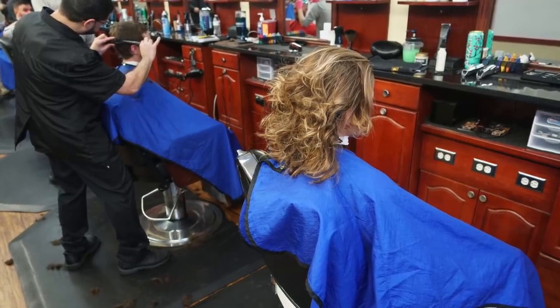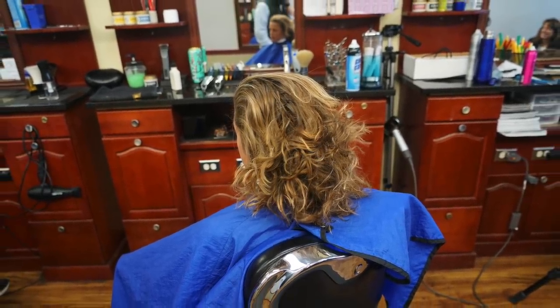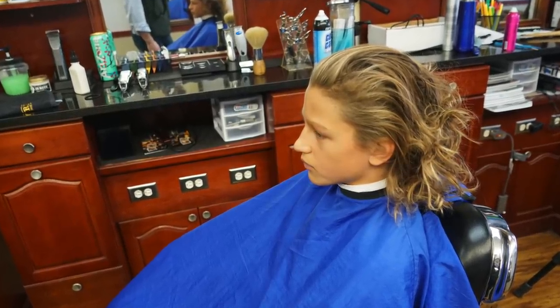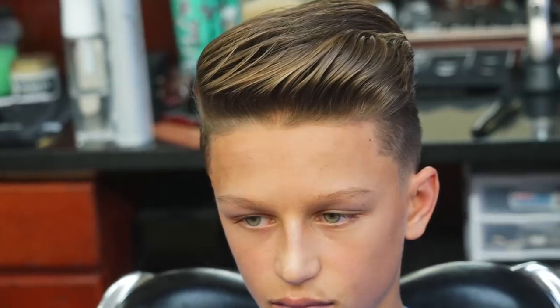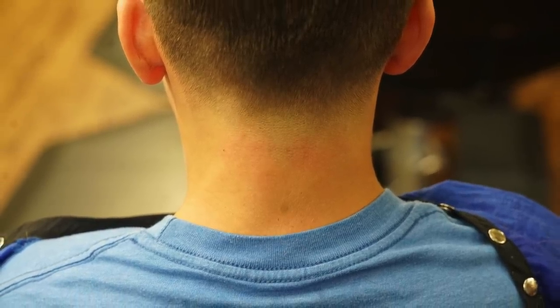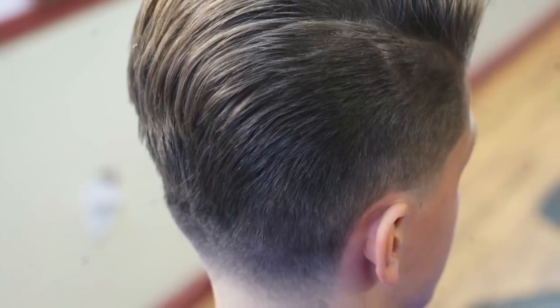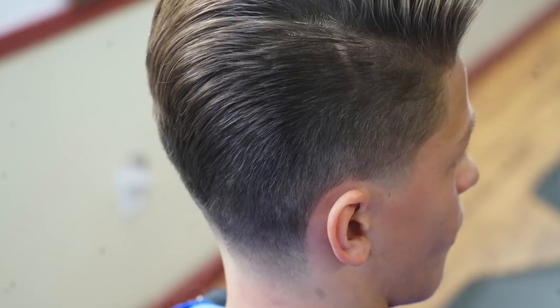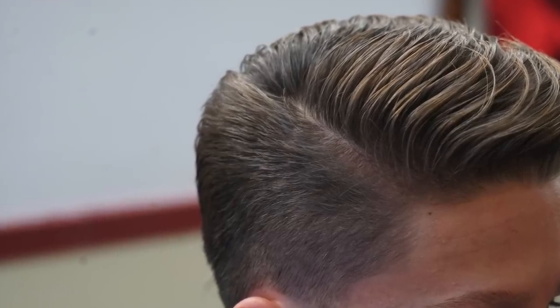Here is your before and after — long hair into a nice short, easy-to-maintain hairstyle. Guys, thank you for watching. The back looks really nice, the sides look great. If you haven't subscribed, please subscribe and hit the like button if you like my work — it really motivates me to make more videos. Thank you, until next time, take care of yourself.